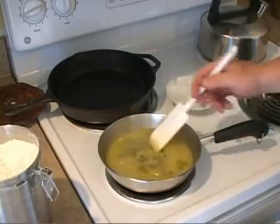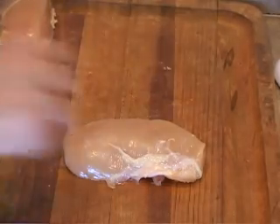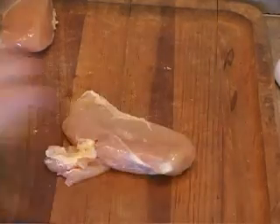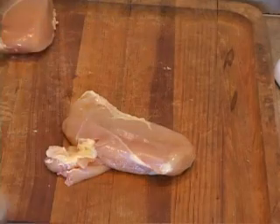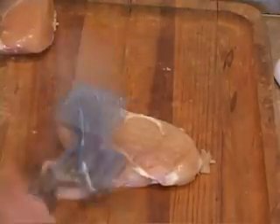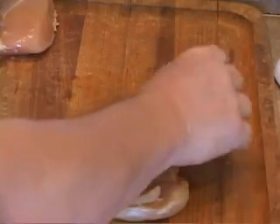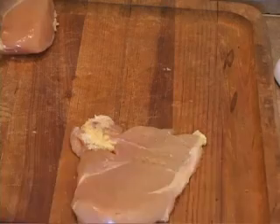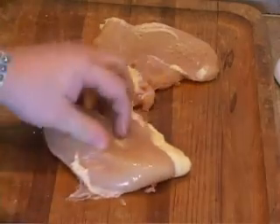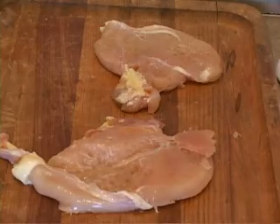We've taken two chicken breasts out of the package, washed our hands, and got them on our cutting board. Flatten them out — sorry chicken, we're going to have to abuse you a little. You don't want to overdo it; that's plenty — about a quarter inch thick. We'll do the same thing with the second one, then we're going to trim the fat.